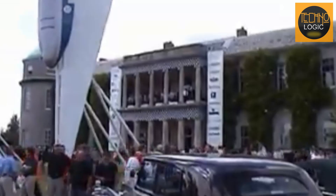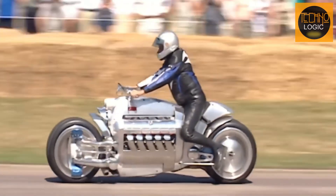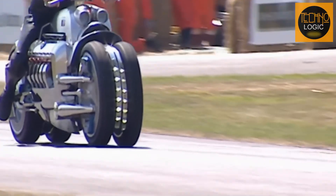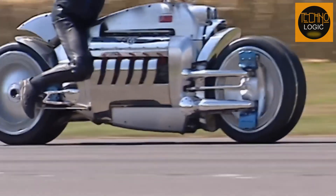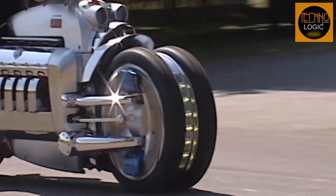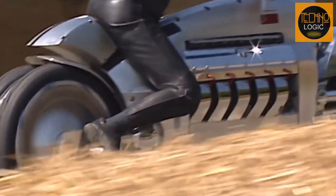It all started when he took his son Stephen to the Goodwood Festival of Speed in 2004. Among the exhibits, a particular motorcycle caught everyone's attention: the Dodge Tomahawk. With its futuristic design, the motorcycle was certainly unique for its time, boasting a massive and long body primarily consisting of a 10-cylinder engine from the Dodge Viper supercar. The Dodge Tomahawk features double front and rear wheels with independent suspension on each wheel, allowing it to lean into corners.